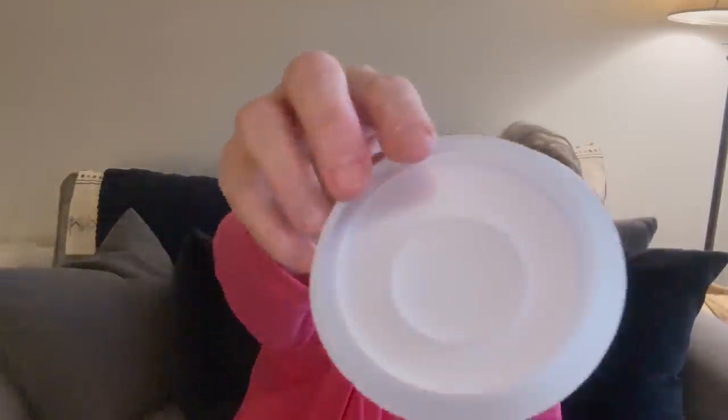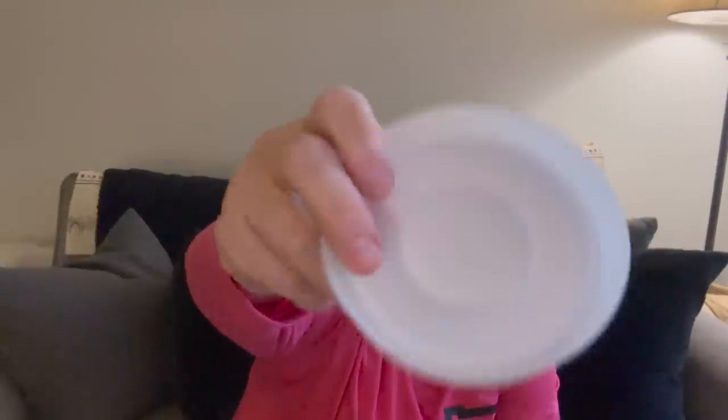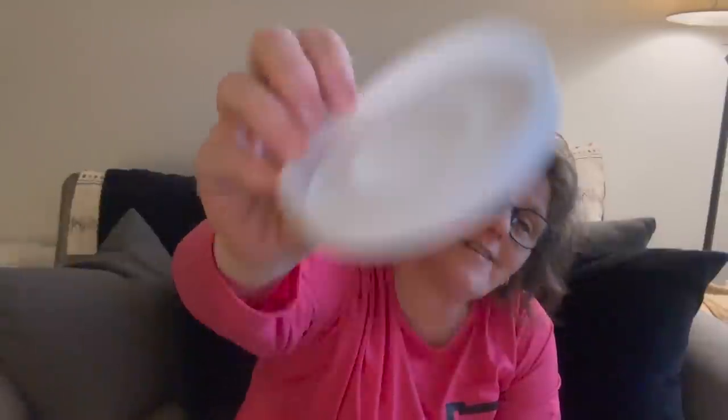I grabbed one of those and then I also picked up a coaster mold — same idea. I can fill this with resin, put the glitter and everything in here, let it sit for 24 hours, pop it out, and then I have a coaster. I wanted to try the Dollar Tree resin and I didn't have any molds, so I grabbed these as a good first-time try for that project.